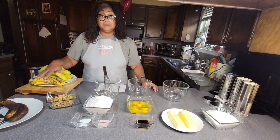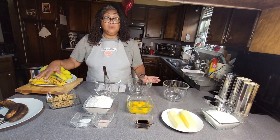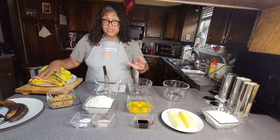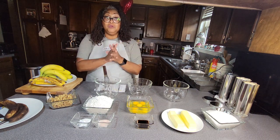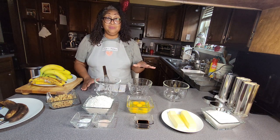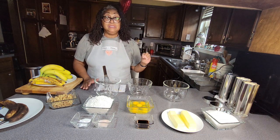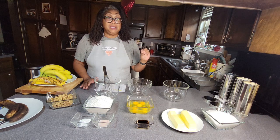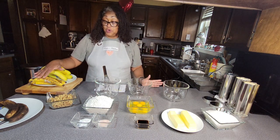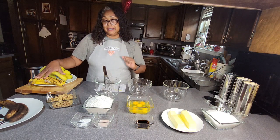One of the most common mistakes people make when making banana nut bread is trying to pick out the right banana. Now I have the right recipe for you — the perfect recipe. Don't go googling, don't look for another banana nut bread recipe. This is the most moist banana nut bread that you're ever going to taste, and I also want to share with you how you're going to pick your bananas.